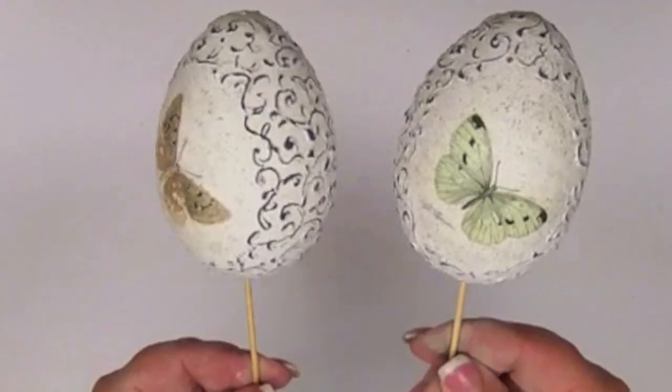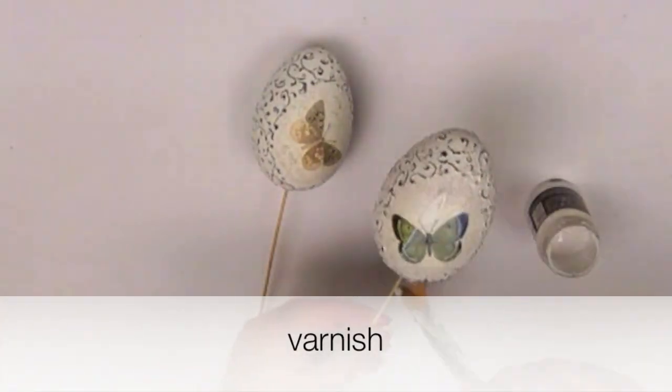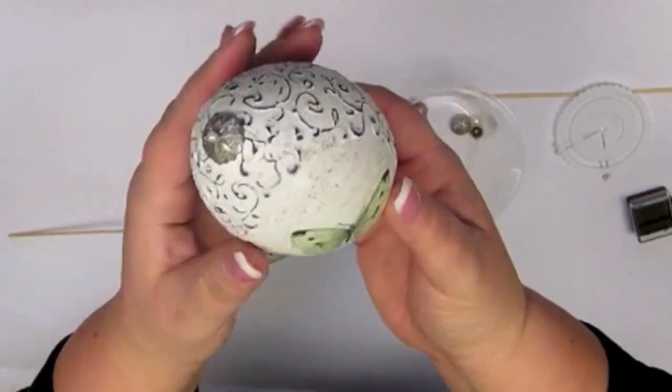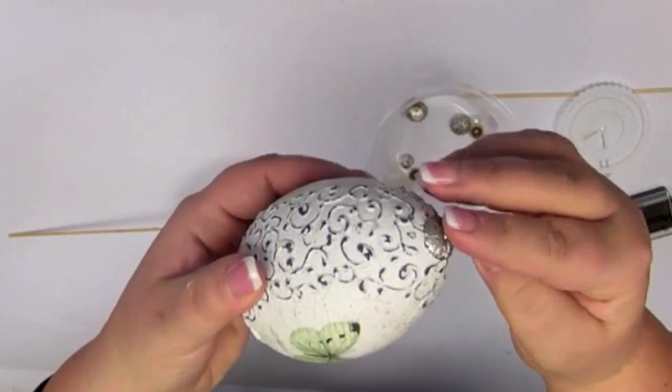Now varnish your egg. You can decorate your egg with something cute. For example, I chose jewelry.